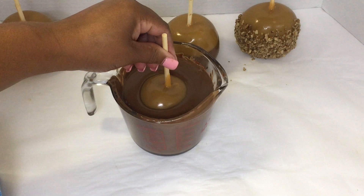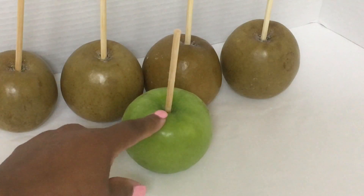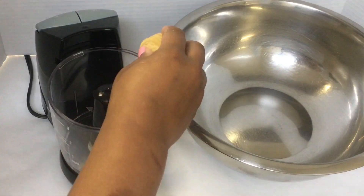Go ahead and clean your apples like you do for your candy apples. If your apples look like this, you haven't cleaned them. They need to look like this. Use my candy apple cleaning method.